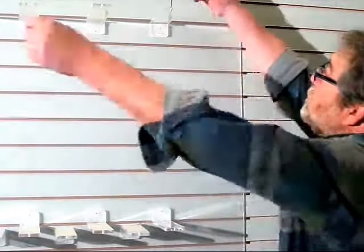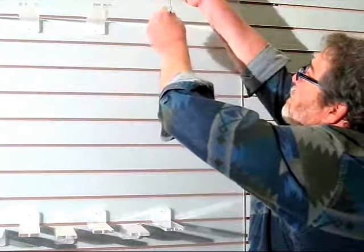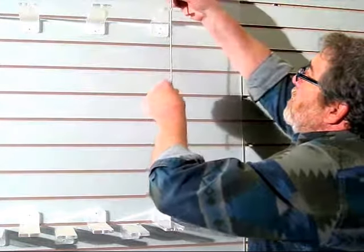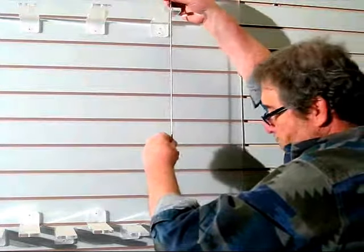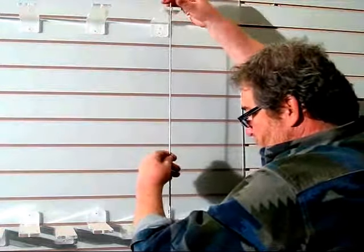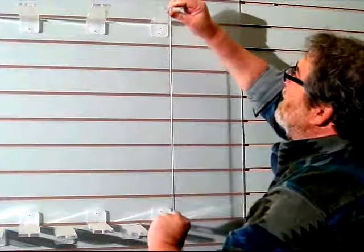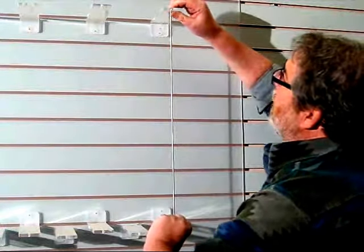Then we take our rod and we slide it through the mounting hole on the front of the bracket, all the way down through. It's a 24-inch rod; the brackets are 24 inches apart, so they'll be flushed top and bottom.